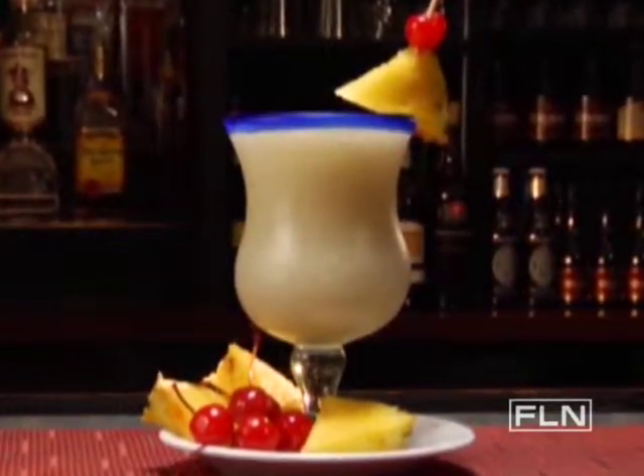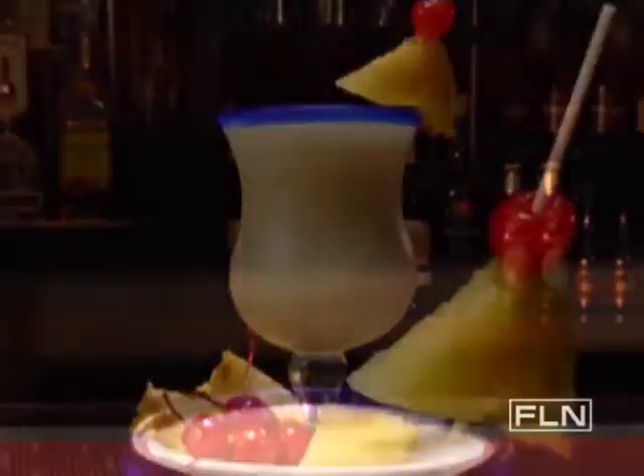This classic coconut drink conjures instant visions of sandy white beaches and frothy ocean waves. And it's a breeze to make. Here's how.